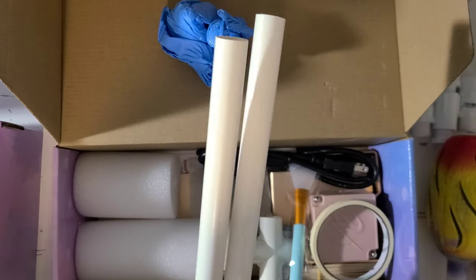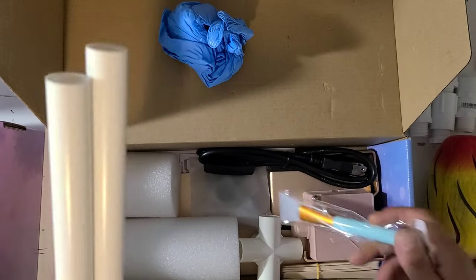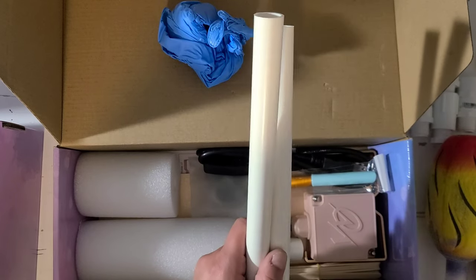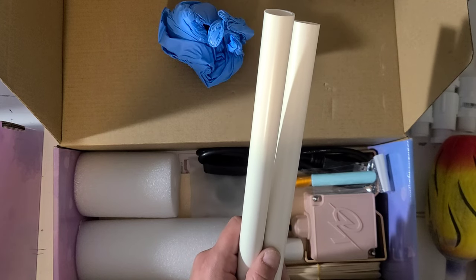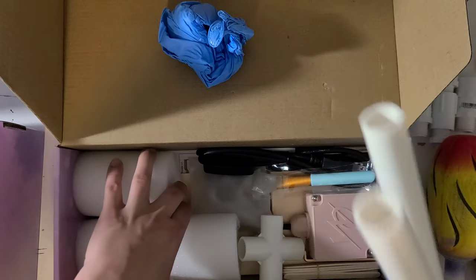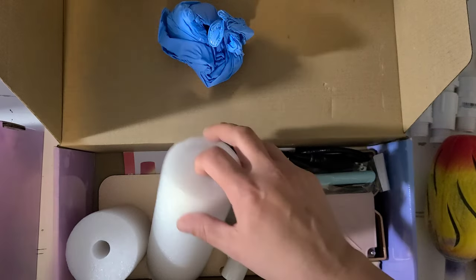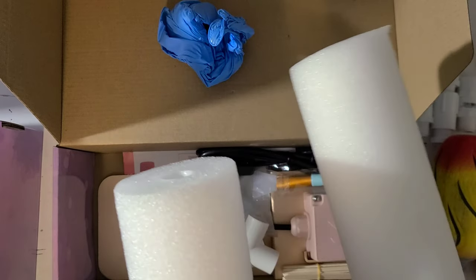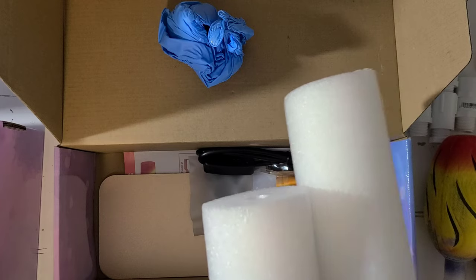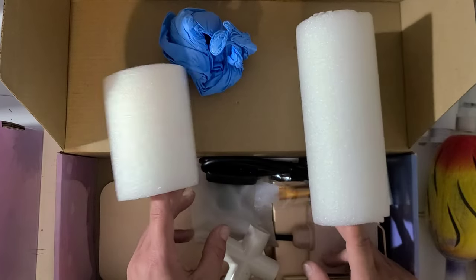These are the arms it comes with - I am not going to use these. I'm actually going to save these for my mother because she uses this style of turner also, and when she got hers I'd suggested she do the conversion I did and she never did, so these will come in handy for her. They also come with noodles - I don't typically use these but I do keep them around because sometimes you'll get an odd size cup, a wine tumbler or a koozie or something where these will fit better.